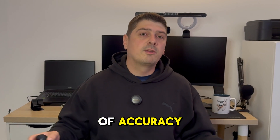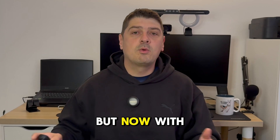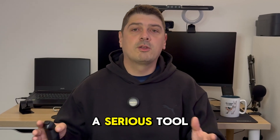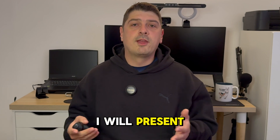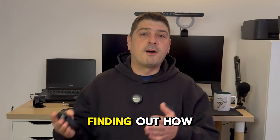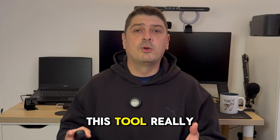In the past, getting this level of accuracy meant carrying heavy equipment and spending loads of money. But now with the Emlid and Pix4D kit, everything is changing. This small, affordable kit makes your phone a serious surveying tool that anyone can use. I'll share my thoughts after using it on all my projects over the last month, finding out how powerful, portable, and accurate it really is.